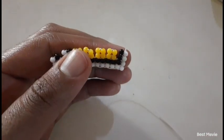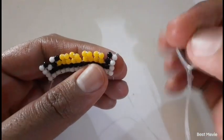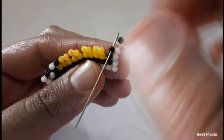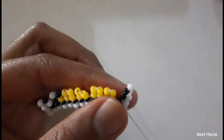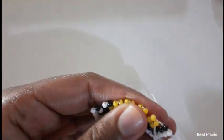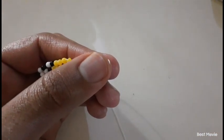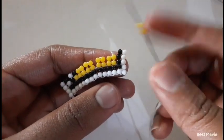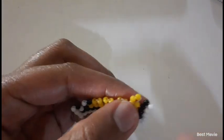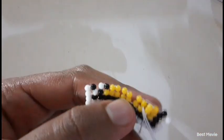So what we do: we pick up one white and one black bead, take our needle, move it down on the black bead, insert our needle there, then move up into the next door neighbor. Then you pick up two yellow beads, insert it downwards, and then move up into the next door neighbor.